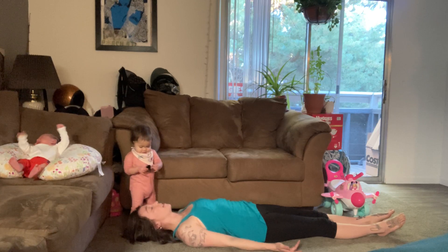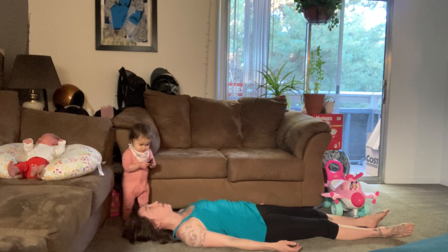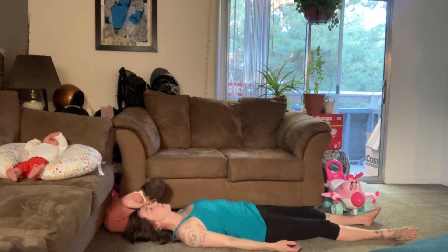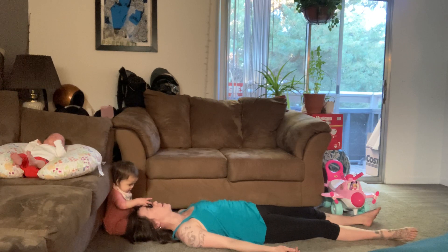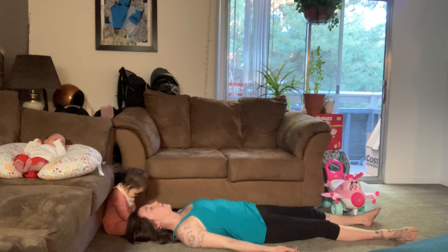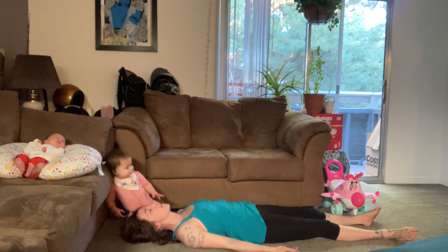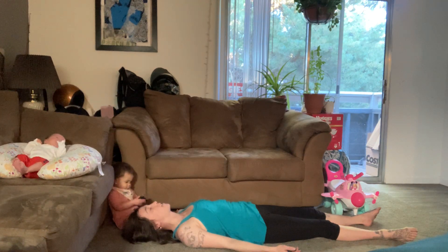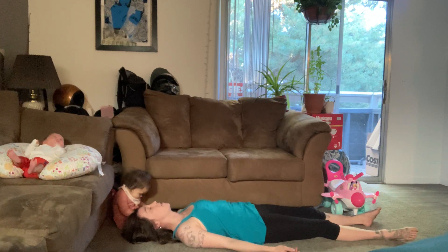While we're here, we'll come into a short savasana as we wind down before my kiddos start getting a little too upset and wild. Close your eyes. Let your palms open up towards the sky. Let your feet fall open. Take a couple breaths here, and you can stay in this position for a few breaths. Take as long as you need to relax, focusing on the sensations of your body.